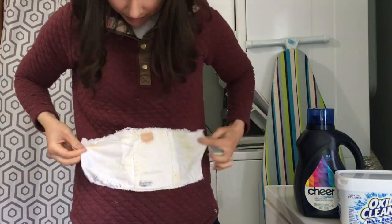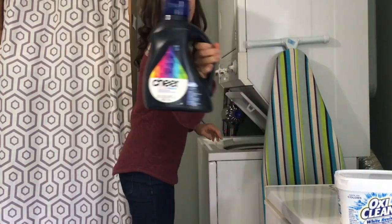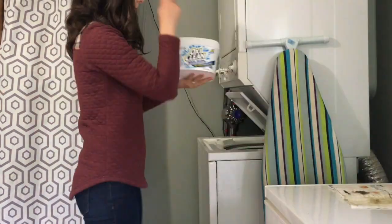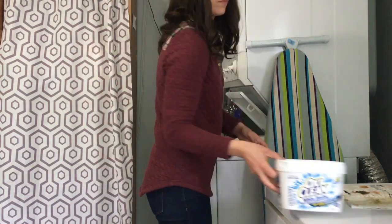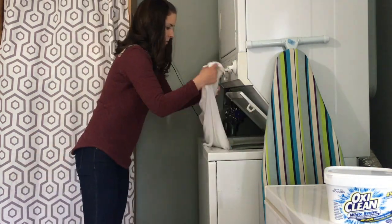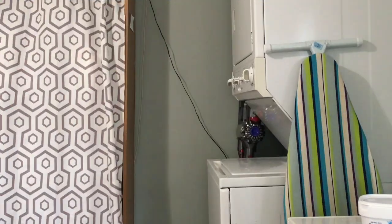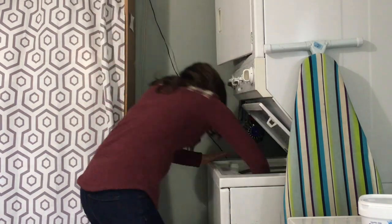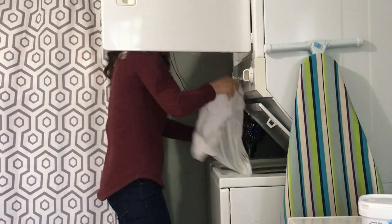Here's that test strip from the bleach load so you can get a little preview. Now I'm getting ready to start my second load — I'm adding my laundry detergent and then the OxiClean to the hot water that's already in the machine. All right, the second load is complete, so I'm once again switching the laundry up to the dryer.